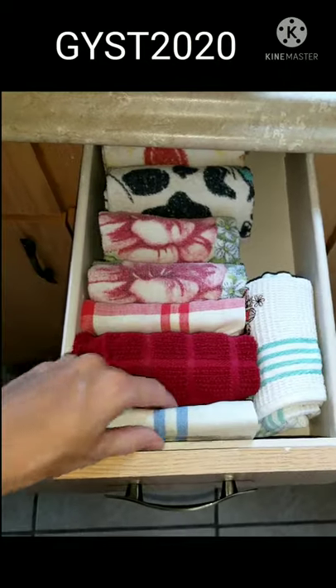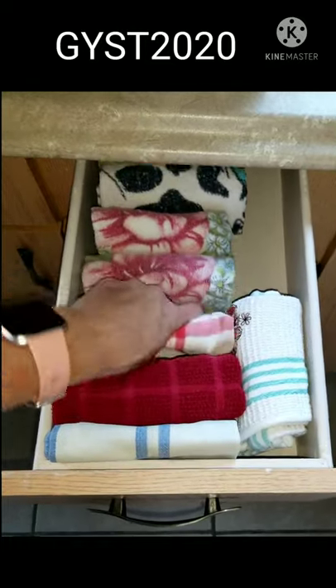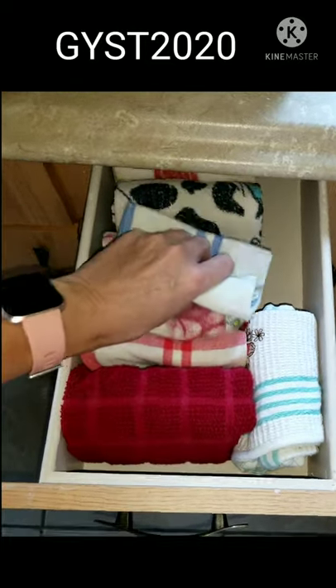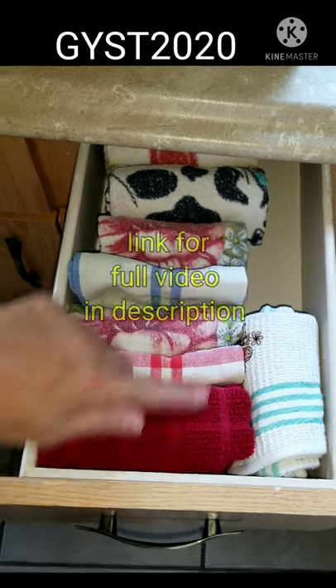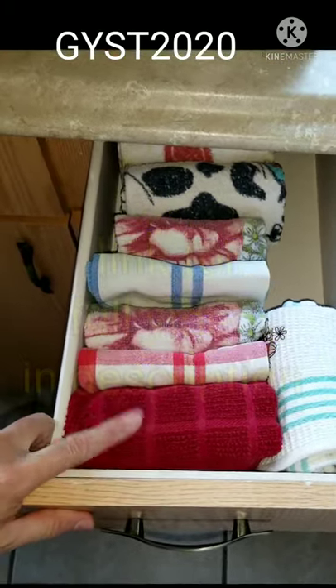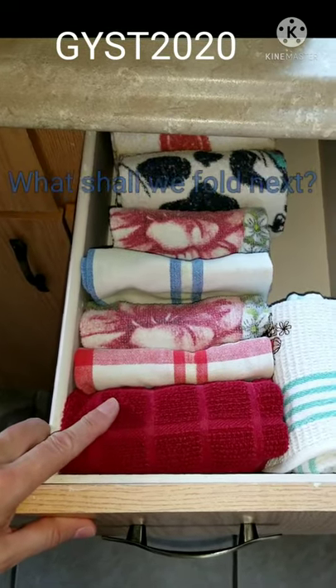My hand towels — it's easy to put them in, take them out, turn them around, move them around, without making everything else a mess. And you can find what you need in a hurry, making life a whole lot easier for you, your family, and any guests you may have.